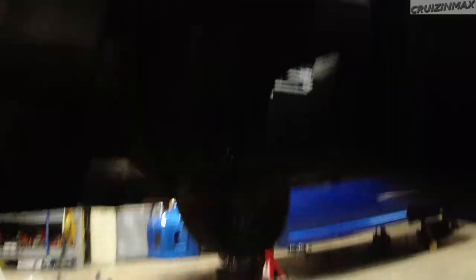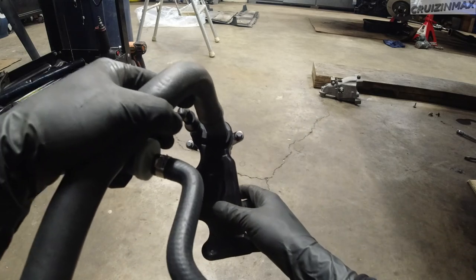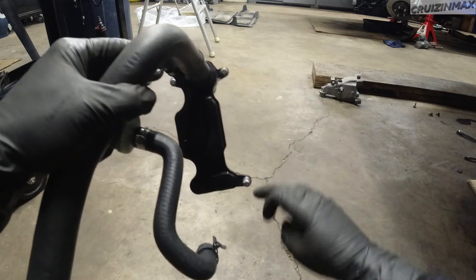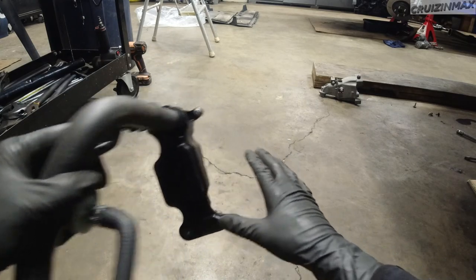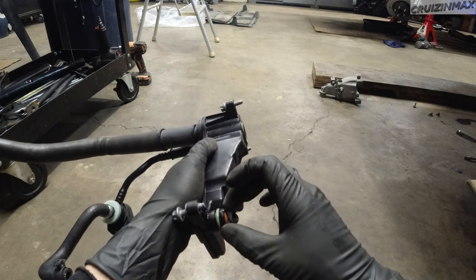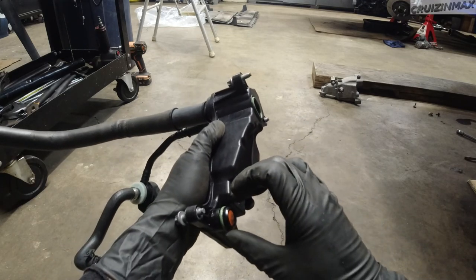Now I know how it sits. We're looking at this view - there's a bolt here, this pipe, this pipe, and then one bolt here. Once this is loose you've got to wiggle it out. I'm going to assume to get this out it goes in like this. You can see it's already lubed with oil - I'm going to put a little bit more oil here before I put this on.